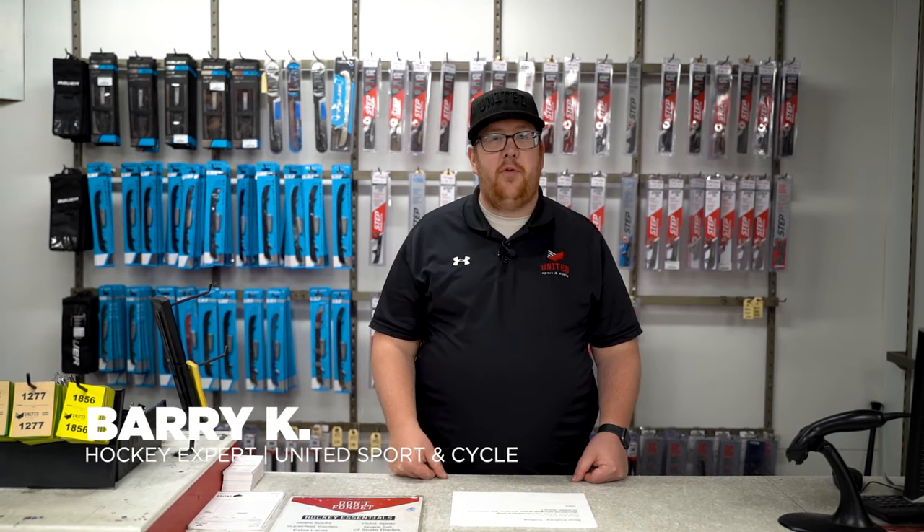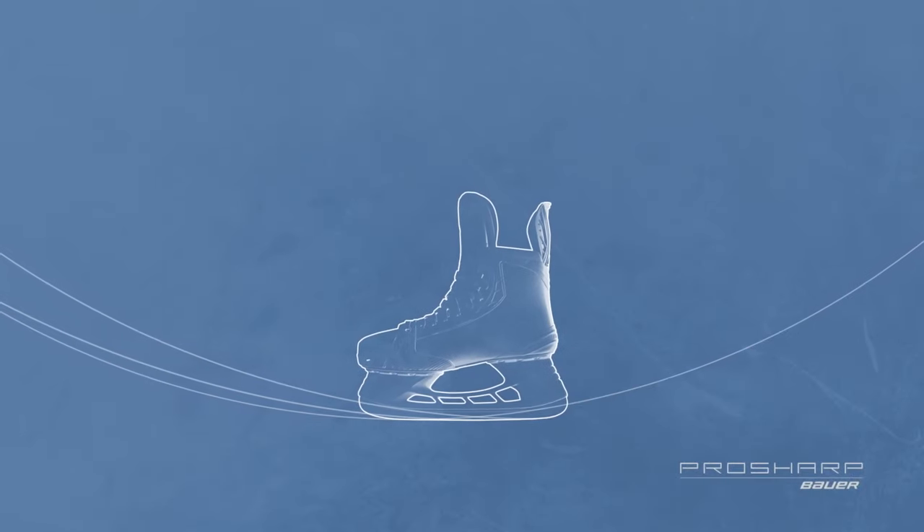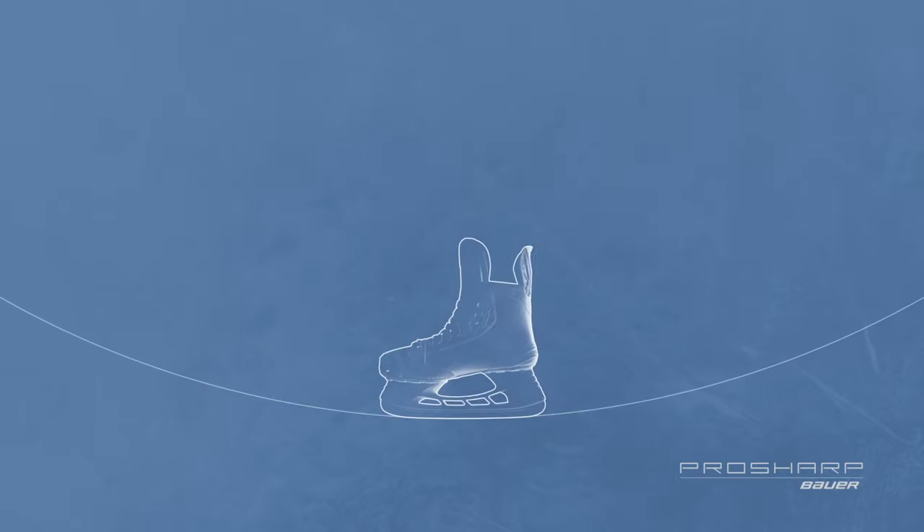Hey guys, are you looking for the next big advantage in the hockey industry? My name is Barry from United Sport & Cycle. We're back here in the shop today and we're going to talk about skate profiling. Skate profiling is the process of removing material or shaping your blade to determine how much and which parts of your blade touch the ice.